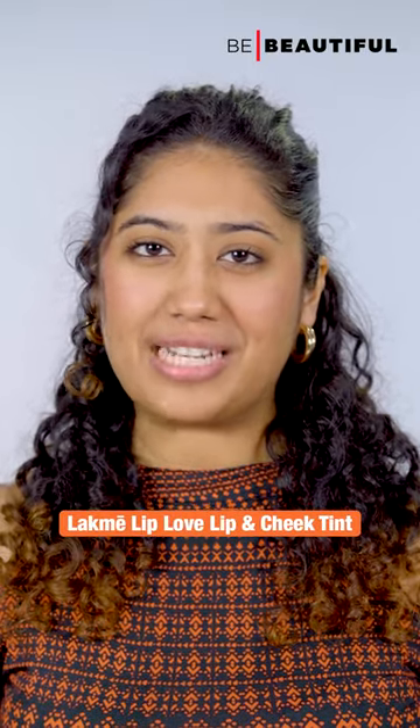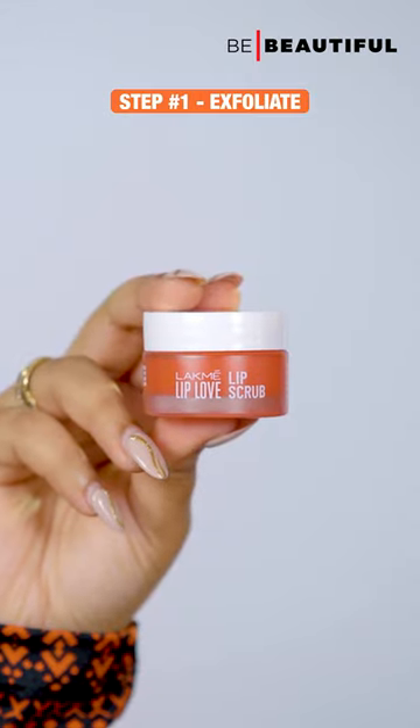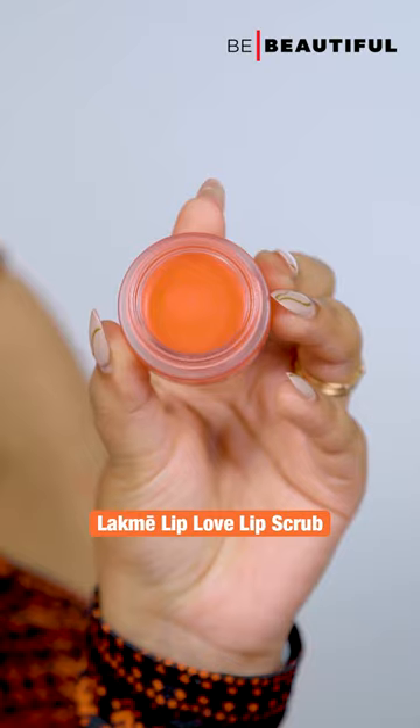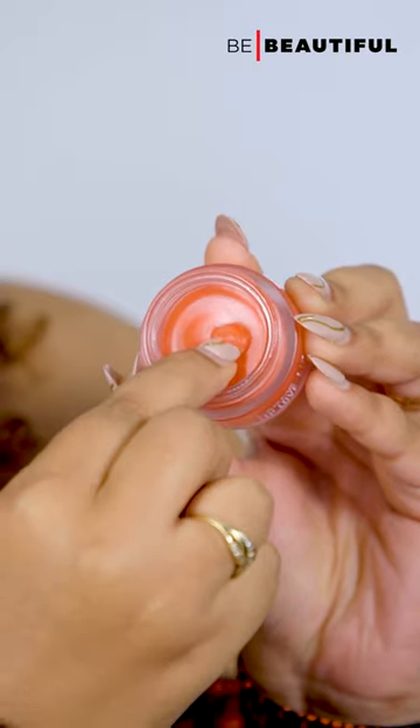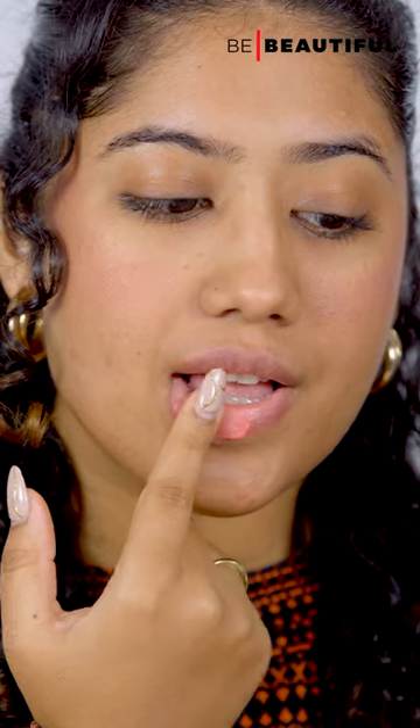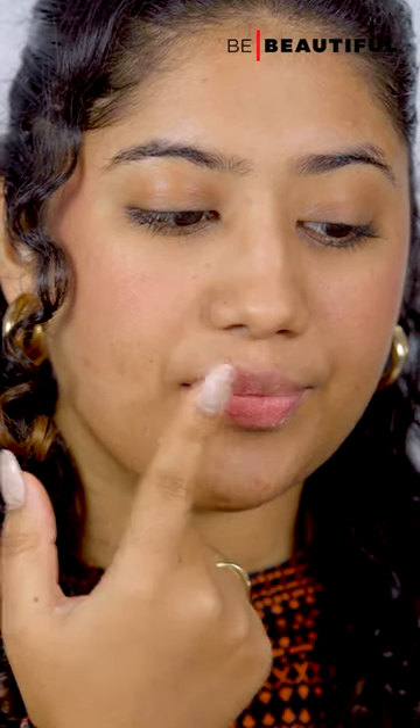I'm here to share my routine for dealing with dry and chapped lips. Step 1: the first thing I like to do is exfoliate the lip area with a scrub. This is the Lakme Lip Love Lip Scrub. This scrub features gentle exfoliating sugar crystals that effectively remove and prevent chapped and flaky lips.